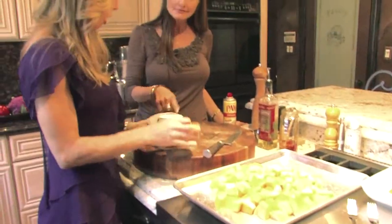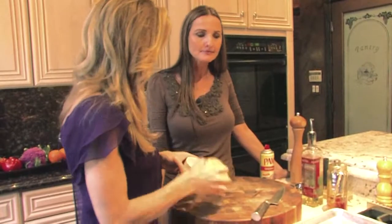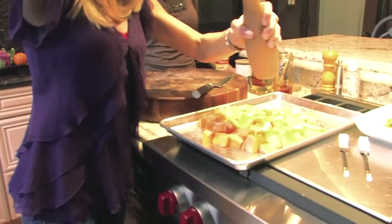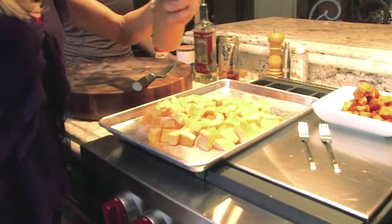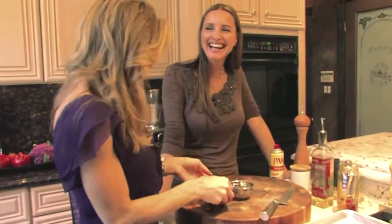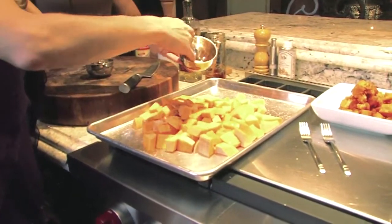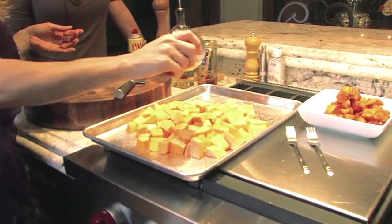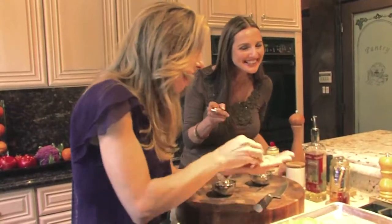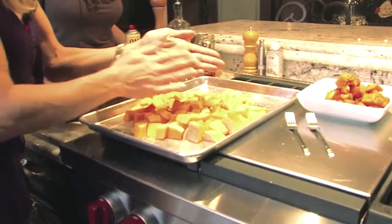Shireen prefers kosher salt because of its bigger granule, giving better control over seasoning, and it's dry compared to sea salt which has a wet feel. Next come the two surprise ingredients: ground ginger for aromatic flavor and a little cayenne — what she calls the sneak heat that sneaks up on you in the back of your throat. That's it — just five ingredients.